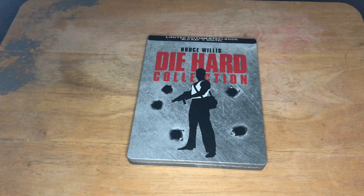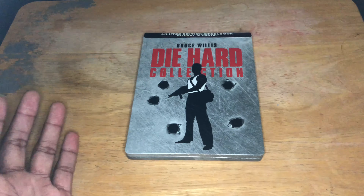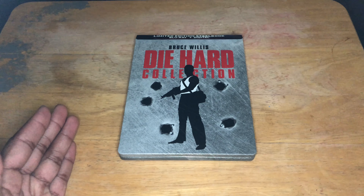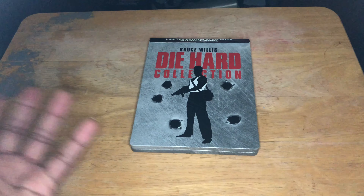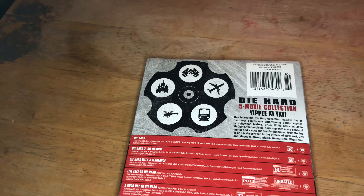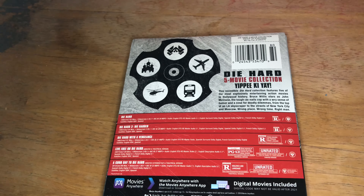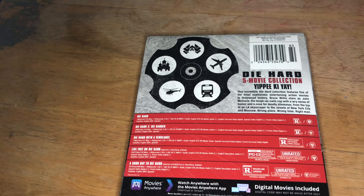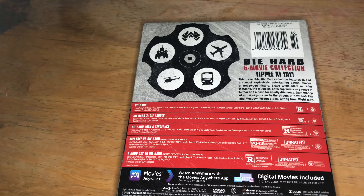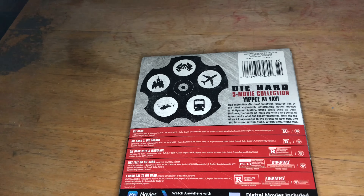Here is the Die Hard Collection — the limited edition steelbook on Blu-ray and digital. As you can see, this is Bruce Willis's character; he plays John McClane. I really like the artwork on the steelbook — it looks really nice. On the back it shows bullet holes that I guess represent each of the movies or the venues. It explains everything that's in the movies and the bonus features. You're going to have all five Die Hard movies: Die Hard, Die Hard 2: Die Harder, Die Hard with a Vengeance, Live Free or Die Hard, and A Good Day to Die Hard.